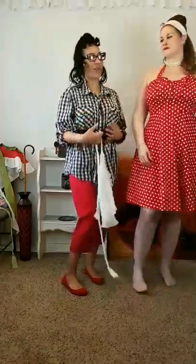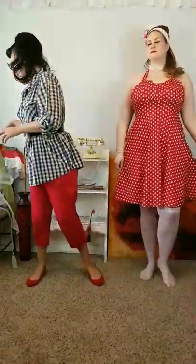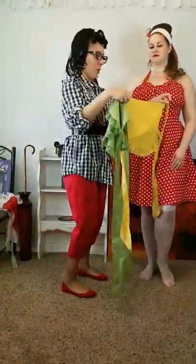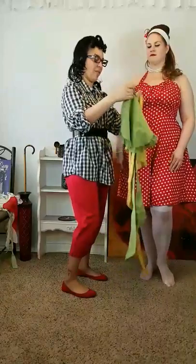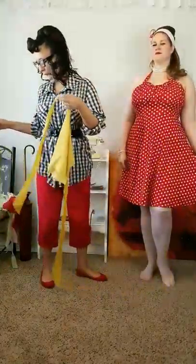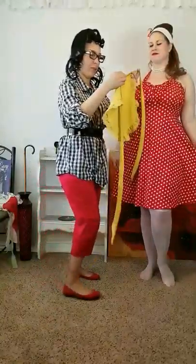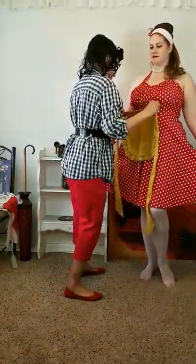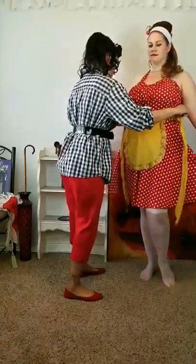Cocktail aprons were used more for serving and looking stylish, rather than full aprons used for actual cooking with flour and such. I have two more in the same pattern — I'm going to go with the mustard yellow. The green is the exact same pattern, and these would also be considered cocktail aprons.